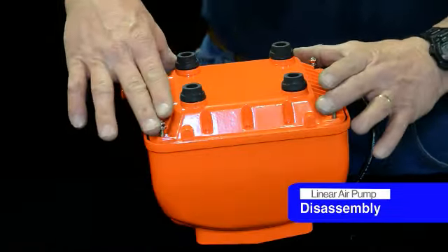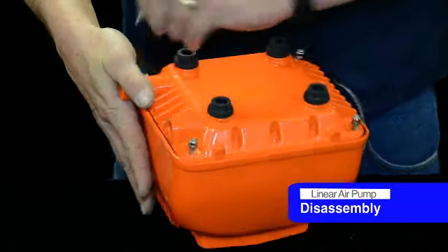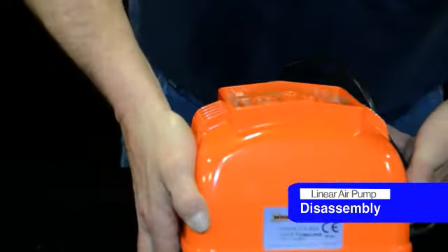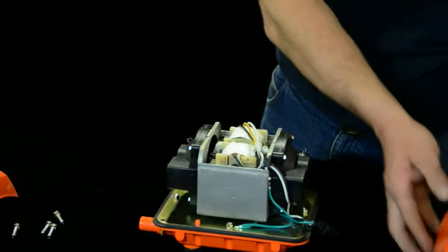To disassemble the unit, take the four screws loose in the bottom and remove them. Flip it back over and just pull the top right off. Pretty simple process. Set it aside.